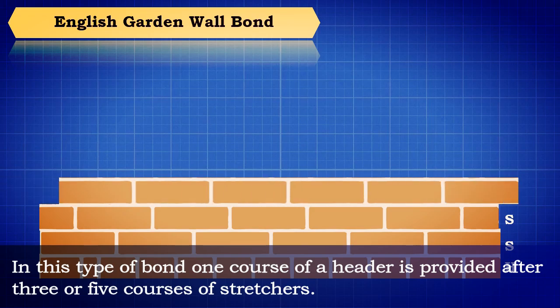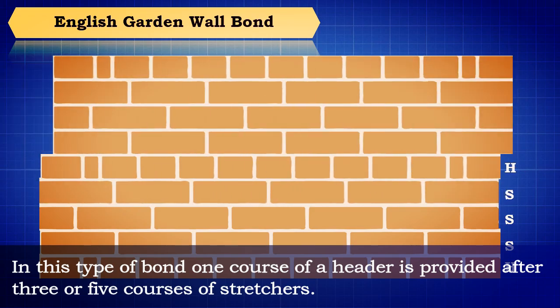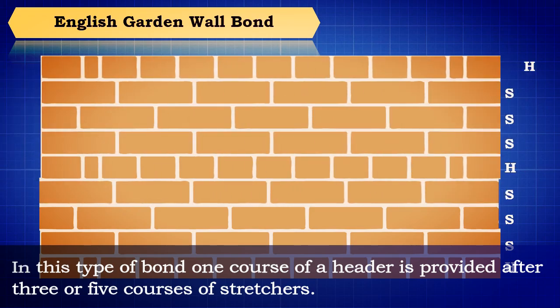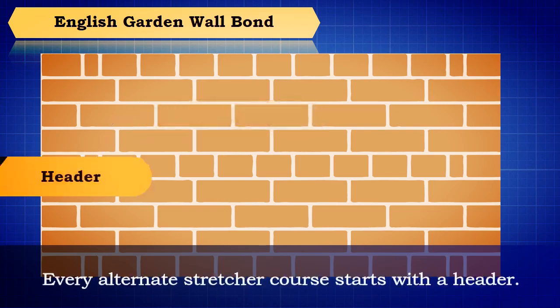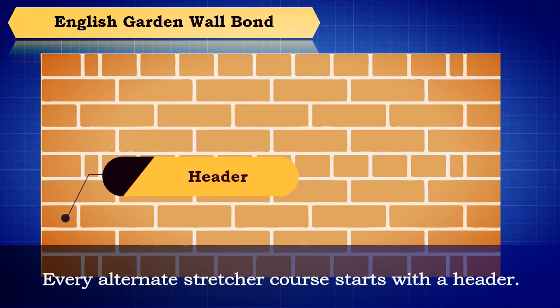English garden wall bond: in this type of bond, one course of a header is provided after three or five courses of stretchers. In every header course, a queen closer is inserted next to the quoin header. Every alternate stretcher course starts with a header.